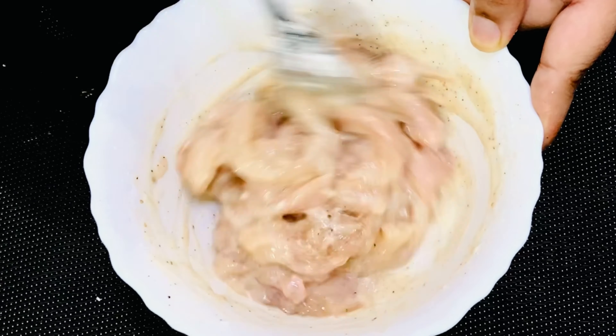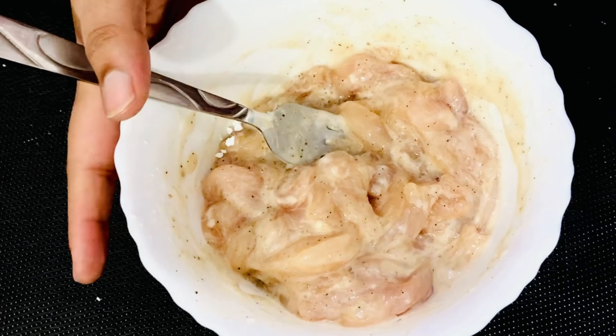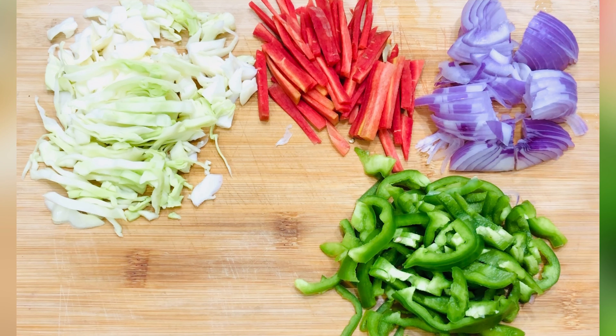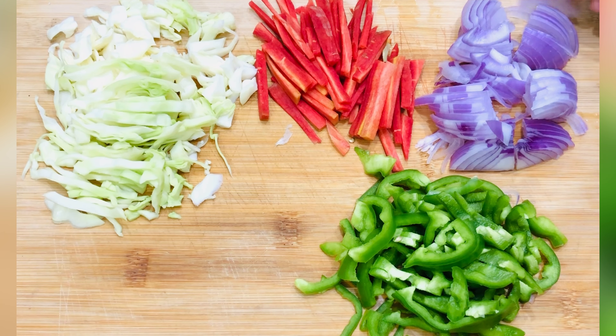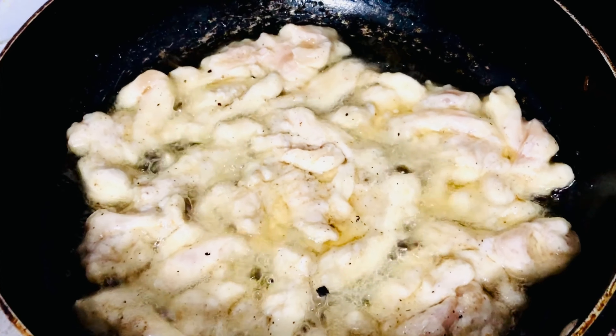The flavor of the chicken will come out very good when we fry it. Cover the bowl and let the chicken rest. In the meantime, I will cut some vegetables. I have shimla mirch (capsicum), pyaaz (onion), gajar (carrot), and bund gobi (cabbage). We will cut them but not chop them too fine — we will keep the vegetables at a normal size.